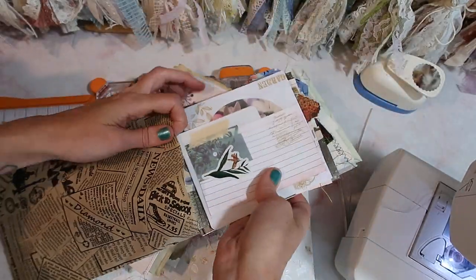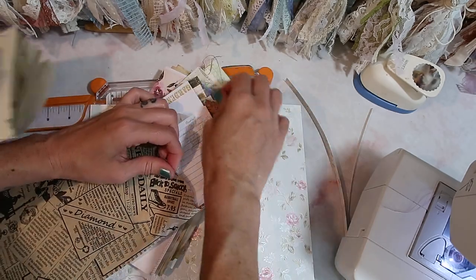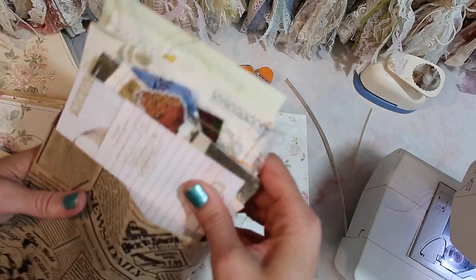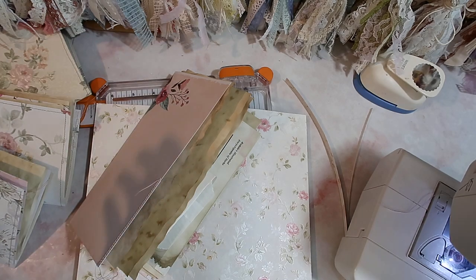I will most likely also do some tin piece junk journal kits that will have plain items like manila tags, layaway tags, things like that.